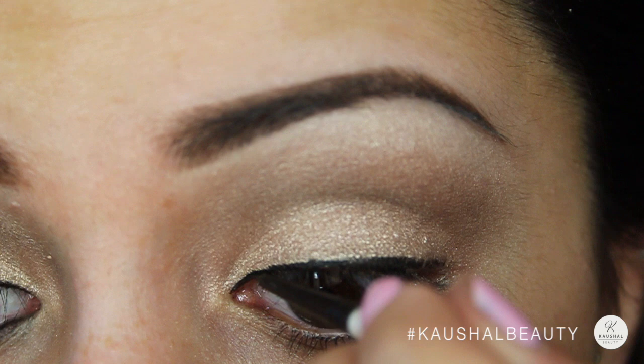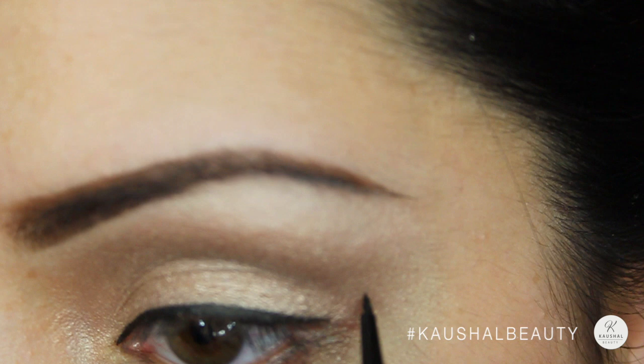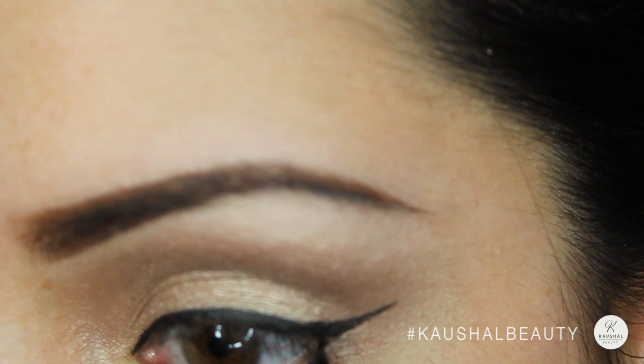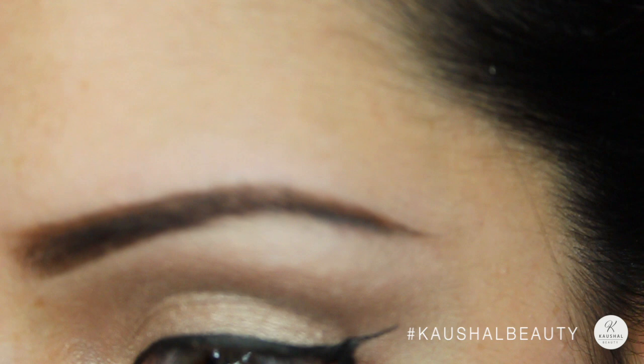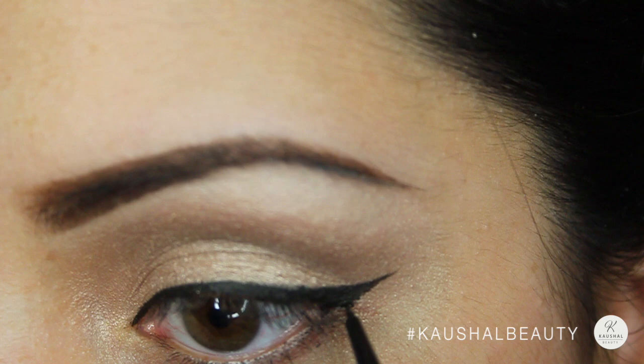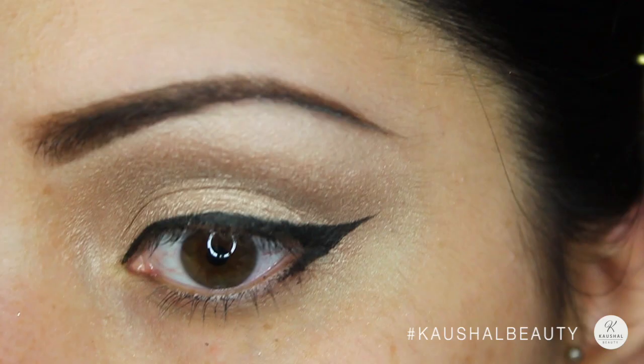I then added a really intense flick at the end of my eye because Vibiga had a really gorgeous winged eye. I'm slowly building the wing up, making sure that it's nice and straight and neat. I then brought the wing slightly in along my lower lash line.